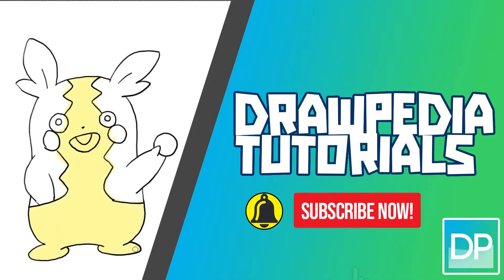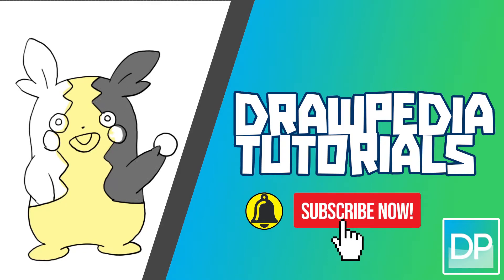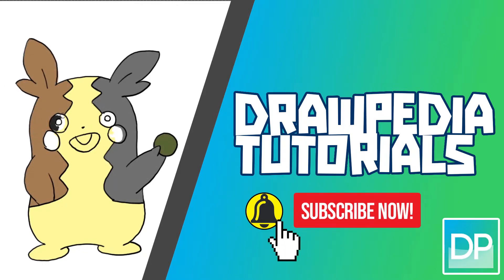What's up everyone! Today I'm gonna teach you how to draw Morpeko from Pokemon Sword and Shield. If you are new to this channel, be sure to like, subscribe, and comment below. I'm gonna draw on my Wacom tablet, but you can follow through my tutorial with any other media that you have, whether it's pencil, color, sharpie, or crayons.